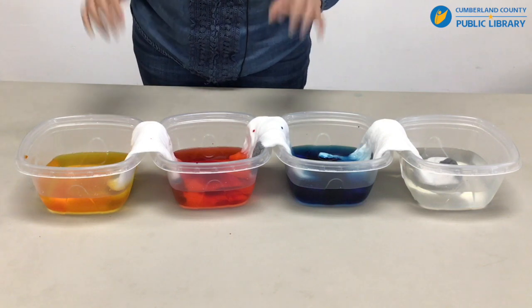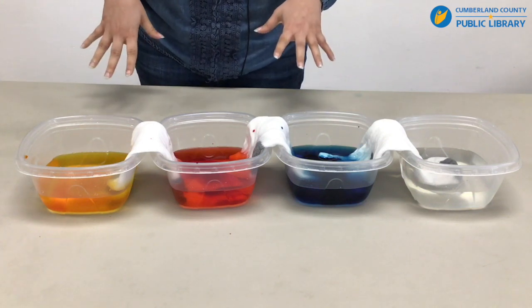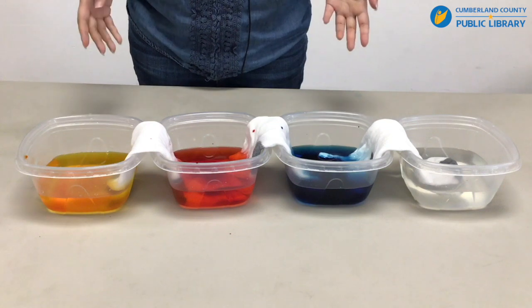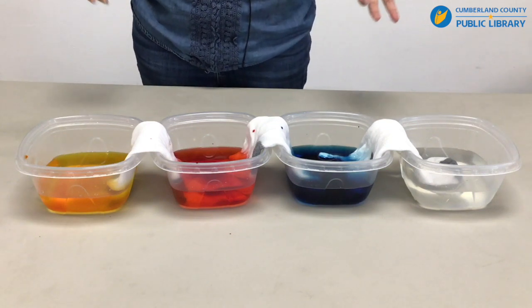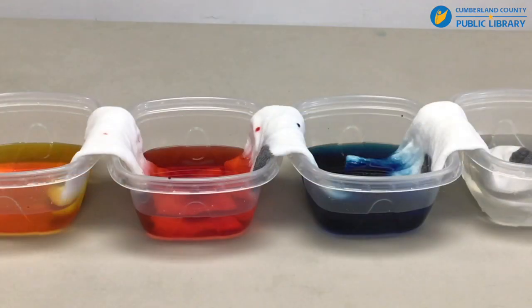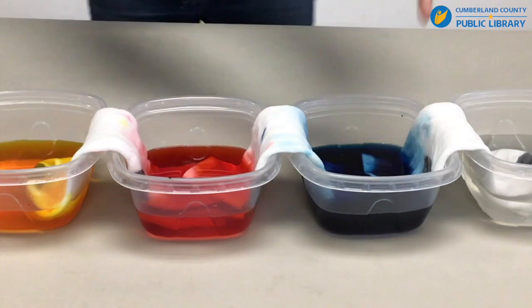One thing to note is that you should only do food coloring with fabric that you don't mind being stained, because this is the messy part of it. I've also pre-soaked the socks in water to see if that speeds up the process a little bit more with color transfer.